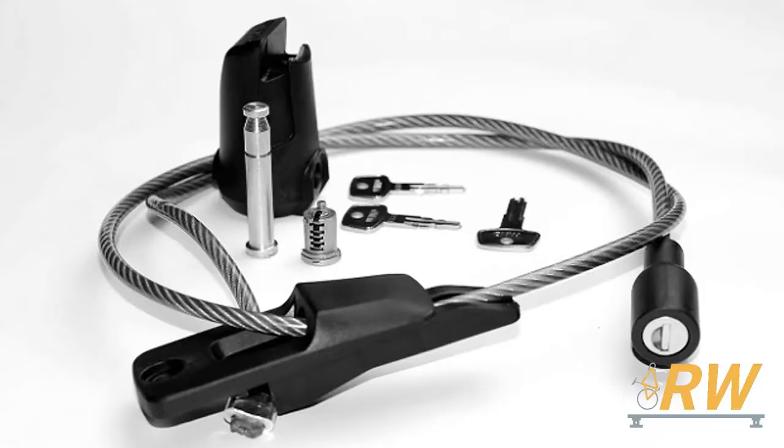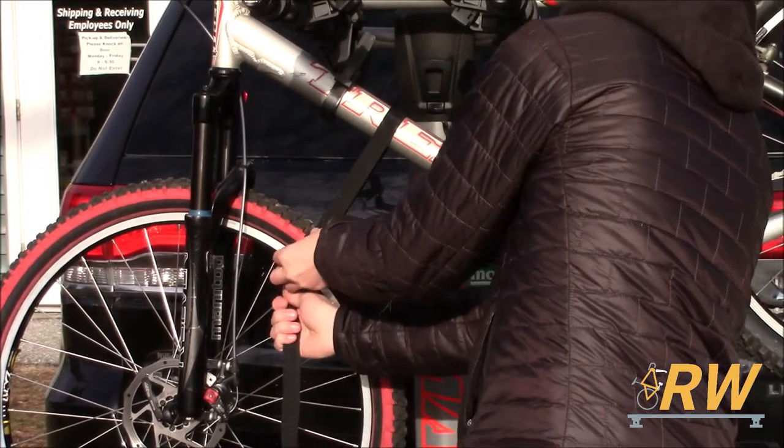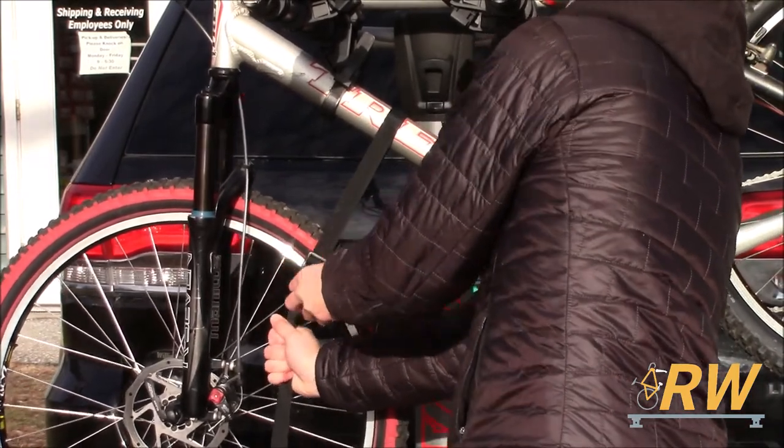If you would like to lock your bikes to the Ridgeback, you can purchase Yakima's Handcuff Integrated Locking Cable, sold separately. Before heading out on the road, make sure to strap down the wheels of your bikes with the supplied safety strap.